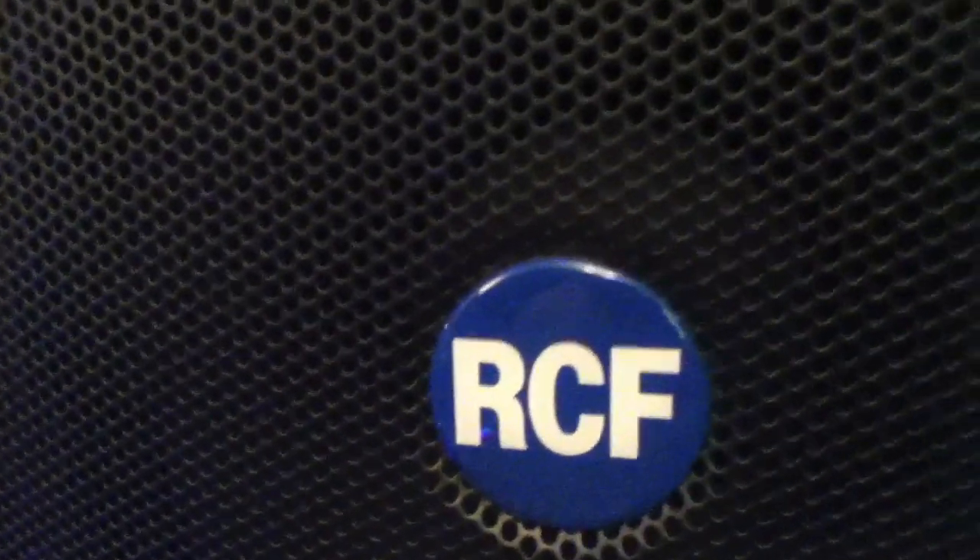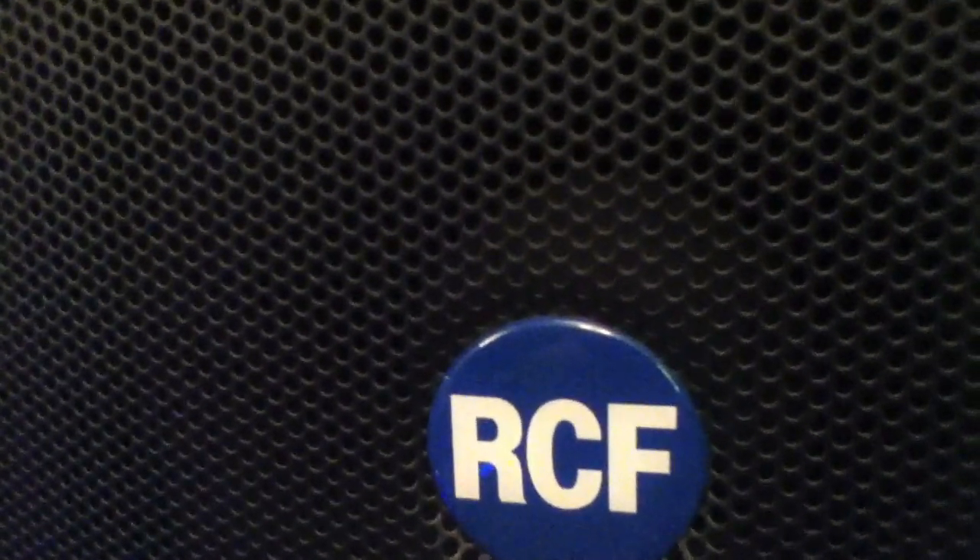I have found a problem with this setup. It's strange because it only affects one of the speakers. When we turn on the fixture on one speaker, there's no interference at all — but on the other speaker, turning on the Vertigo causes audible interference. I have found a solution: the Vertigo was running off the same power supply as the speaker. By running the Vertigos off a different power supply to the speaker, the interference problem went away completely.